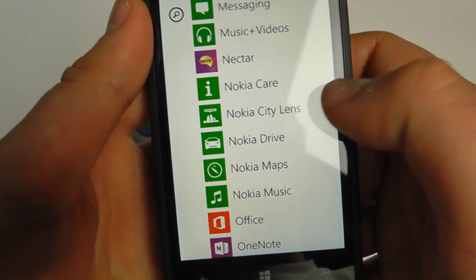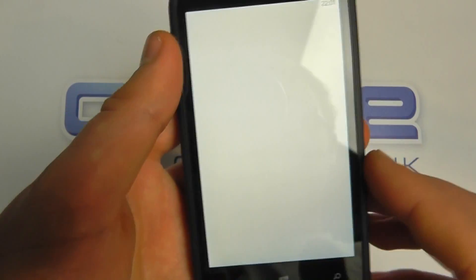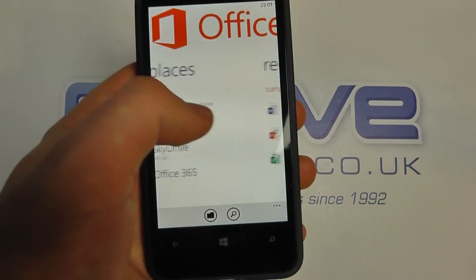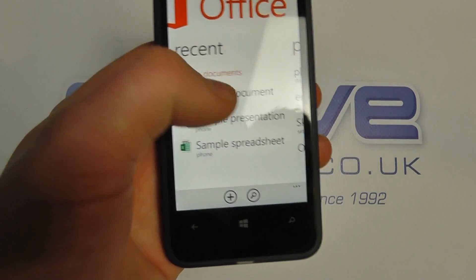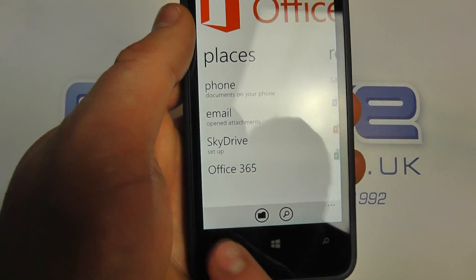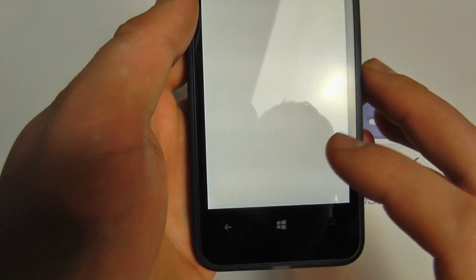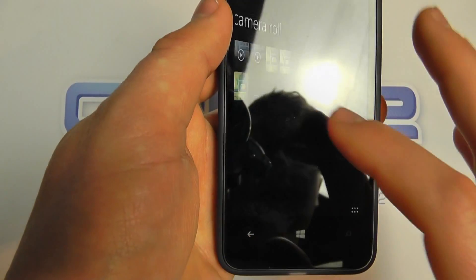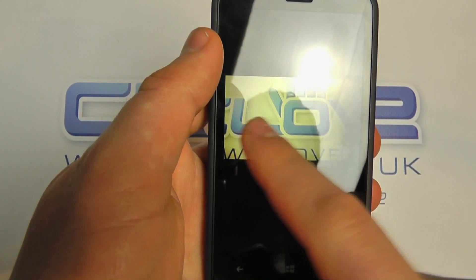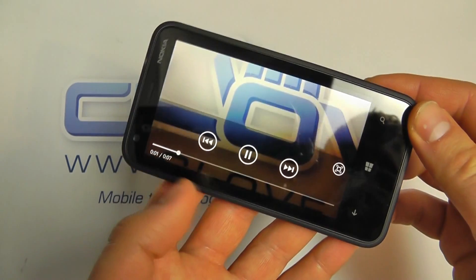We've got music and videos, Nokia City Lens, and Office on here — so you can do your office documents or manage Word, PowerPoint, or Excel completely on the go. There are also Photos, where photos and videos we've taken are stored and can be played back.